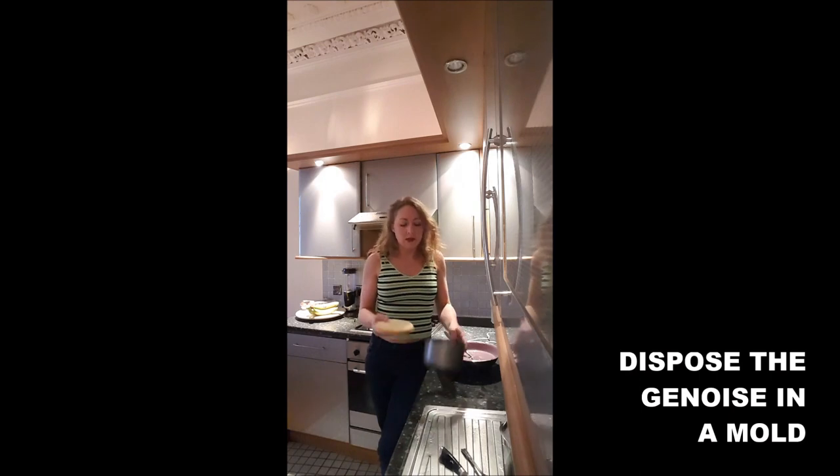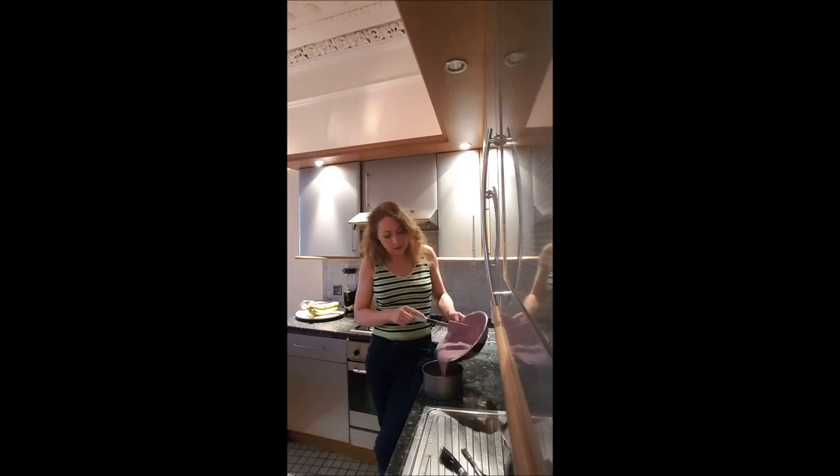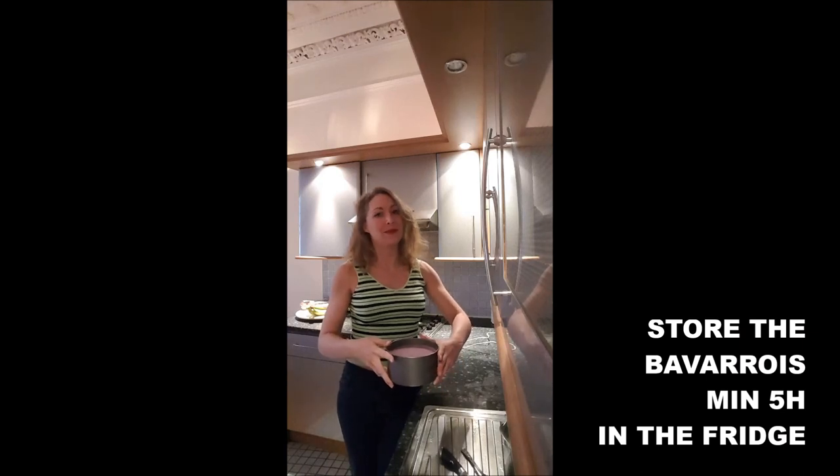You've got your genoise, you put it back in the mold, and you spread on top the whole strawberry mousse. Then you leave that in the fridge the whole night, minimum 8 hours.